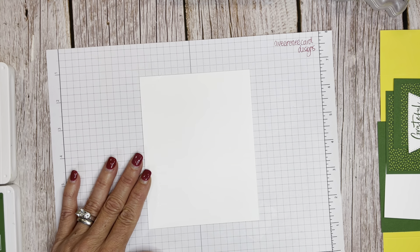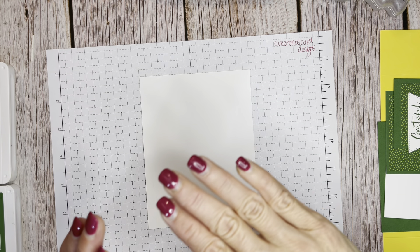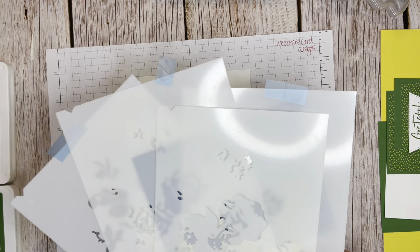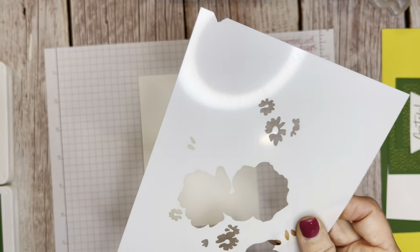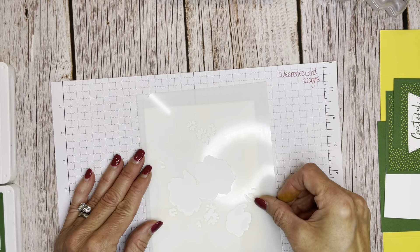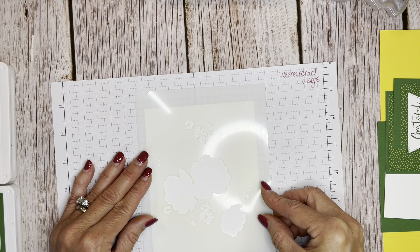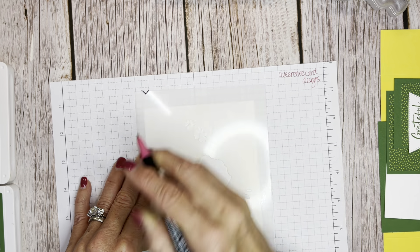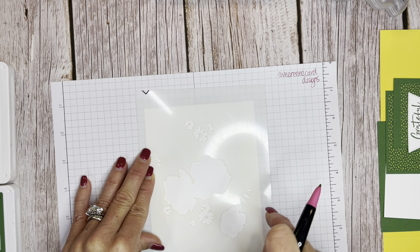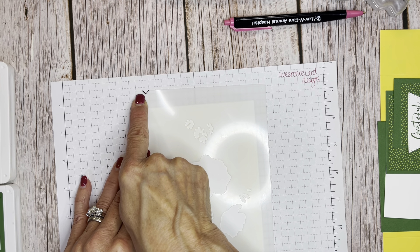We're going to do a masked approach — not using the outlined image, just masking it off. What you do first is take all five masks from the set and, since we're not using the lined image to gauge placement, you tape your card down, place your mask, then take a pen or pencil and mark a little V right at the top. This V is very important for lining up each subsequent mask perfectly.